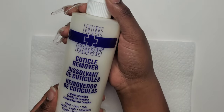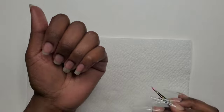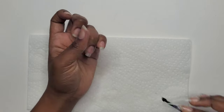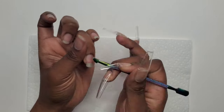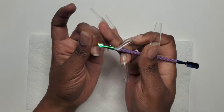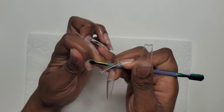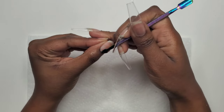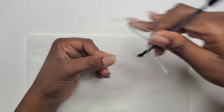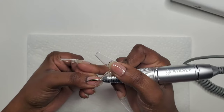I start with my prep: pushing my cuticles back and applying my cuticle remover. I rub that in and let it sit for a little bit, then remove anything I can — not being too rough, just gently removing anything that comes off. Lately I've been allowing my nail sets to stay on for anywhere from four to seven weeks. I only use the cuticle remover when I've had my nails on for a long period of time.